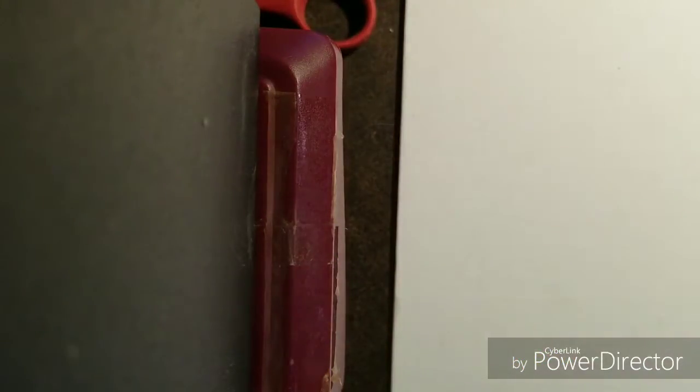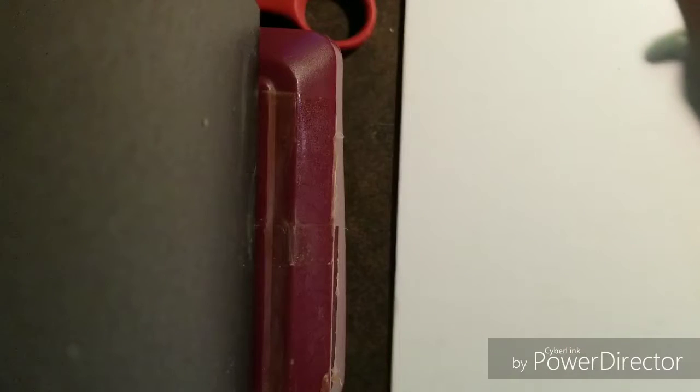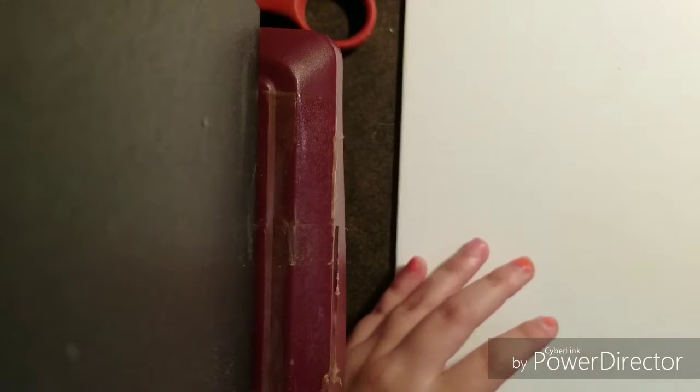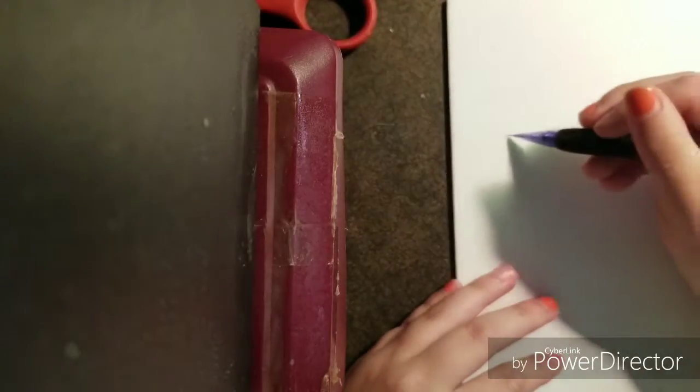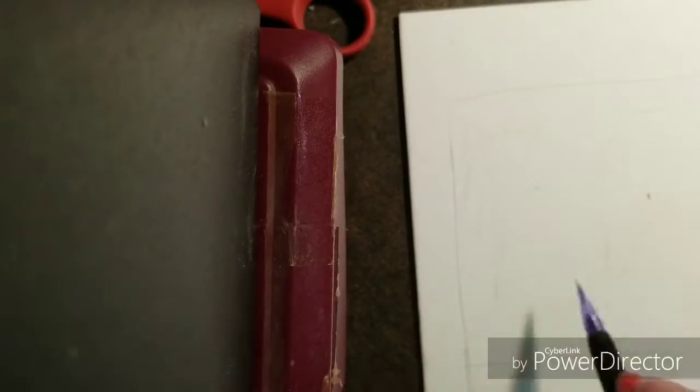Hello everyone! This is Lollipop081MLE here today, and wait, wait a minute, what is this? Well, we got some canvas and we got some pencils here. This is another episode of Lollipop Speed Art.